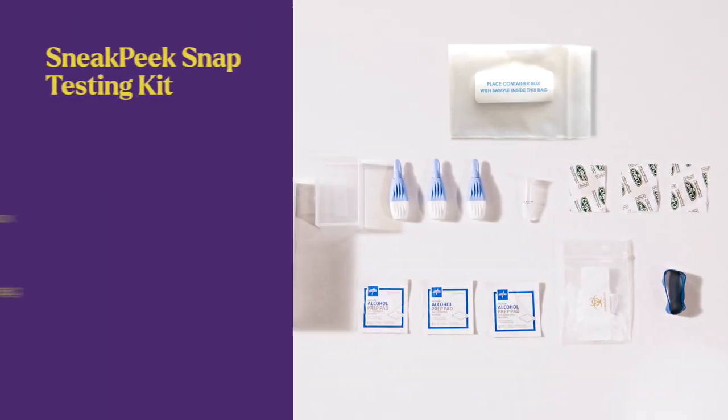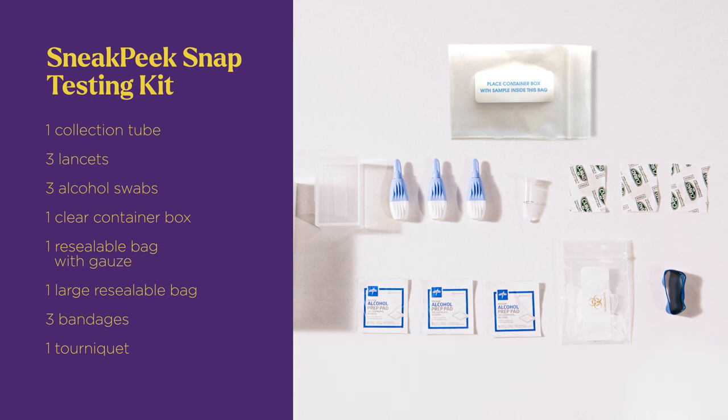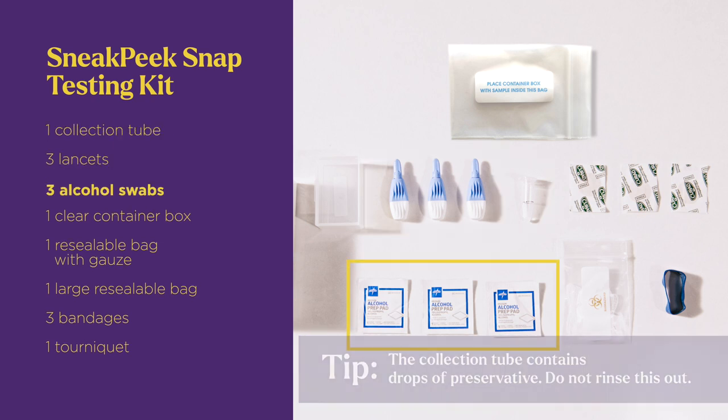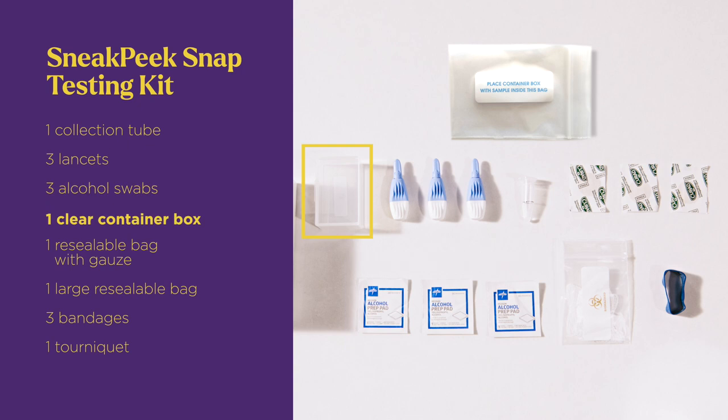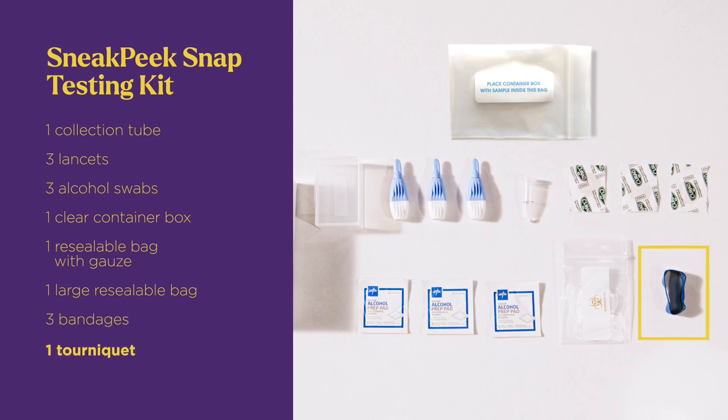Place the contents of the kit on your clean surface. Your test kit has a collection tube, three Lancets, three alcohol swabs, a clear container box, a resealable bag with gauze, a large resealable bag, three bandages, and a tourniquet.